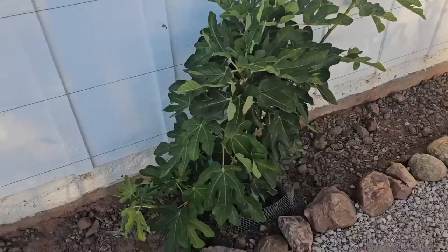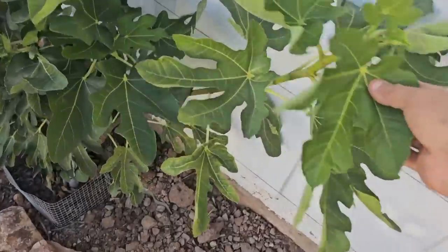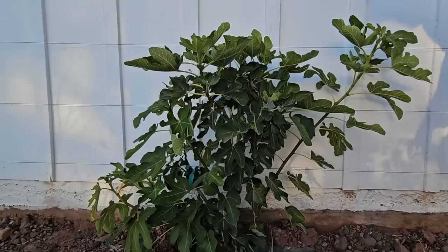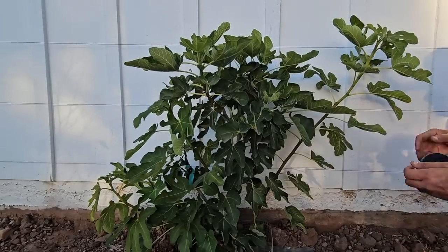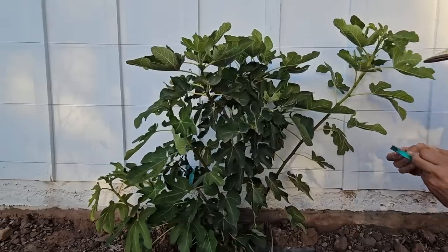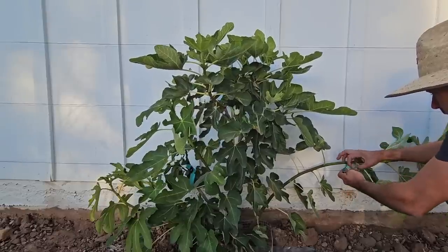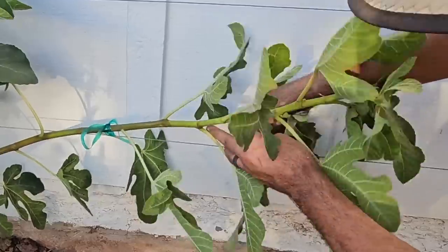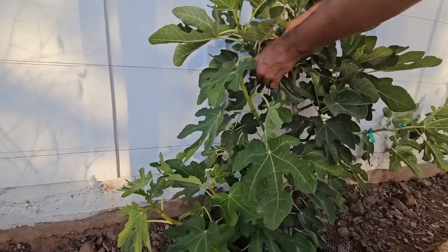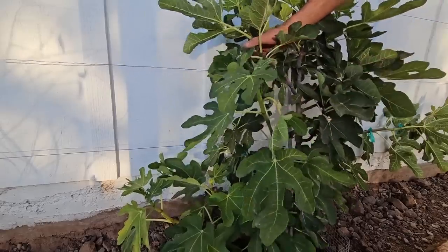I just happen to be passing by this fig tree and I have noticed that it has got a couple of branches that can be trained into espalier form. So I am going to do that real quick. I already have the guide wires here. I am going to pull this one down onto the lowest wire and just tie it in with some green tape. Probably the only one that is really long enough to do. This one is getting there where I can tie it into the second wire but I am going to wait on that.